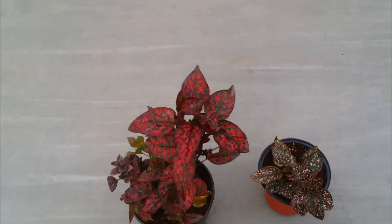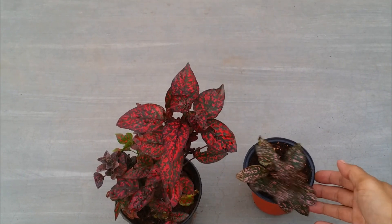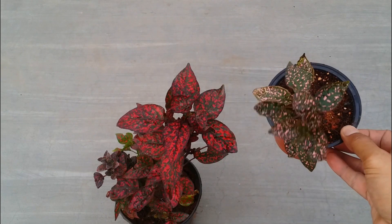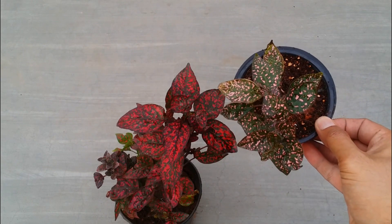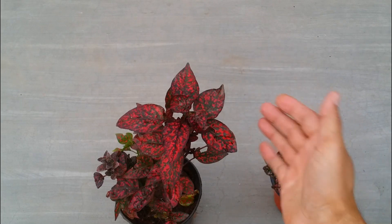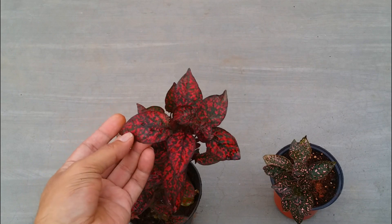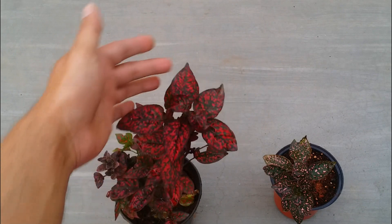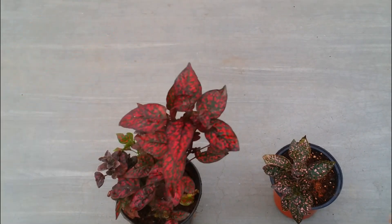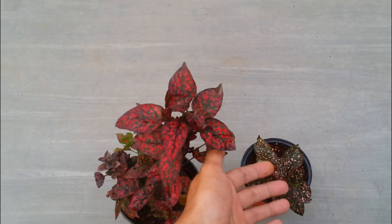Hi guys, welcome back to my channel Lush Foliage. In today's video we are going to be talking about another beautiful plant called the polka dot — I'll put up the scientific name on the screen. If you remember, I had the pink one which was grown from a cutting — you can see it's doing extremely well. I recently purchased the red color one because when I went to the nursery I just couldn't stop myself from buying this beautiful red polka dot.